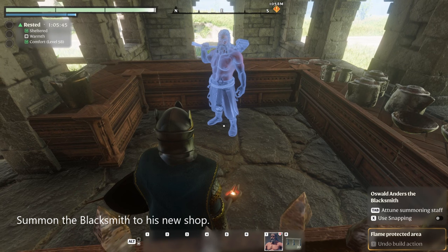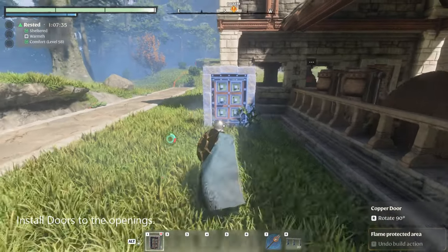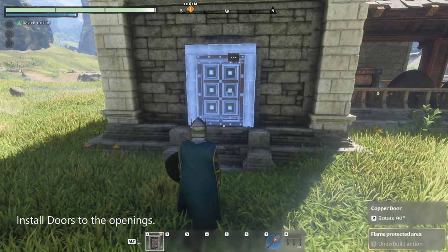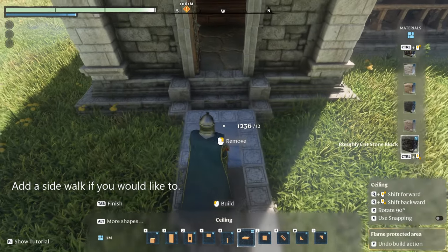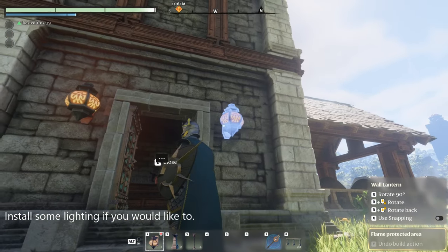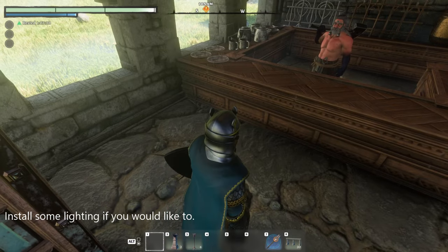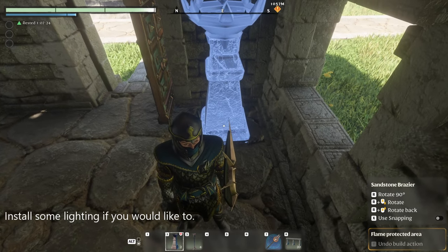We are going to summon the blacksmith to his new shop and then install some doors. Put in a sidewalk, then we are going to install some lighting on the outside and the inside. You can use any lights that you prefer — these are the sandstone braziers.